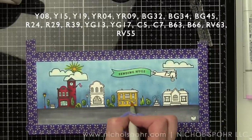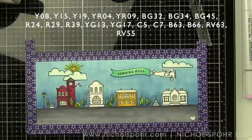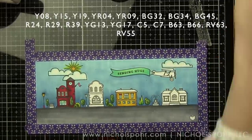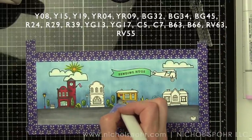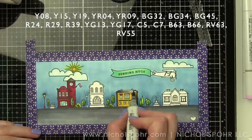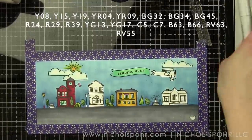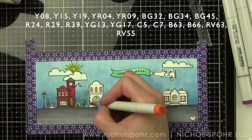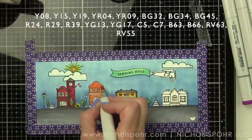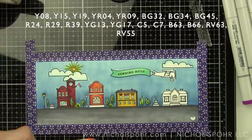I'm using Y08, Y15, and Y19 to color in this house. You'll notice that the houses are all going to be rainbow colored for the most part — red, orange, yellow, and purple. The rest of the rainbow comes in with the blue sky and the green of the trees. I love to incorporate rainbows in a non-traditional kind of way, and this is one of my favorites when doing a cityscape type of scene. Let's go ahead and color that second building from the left orange with YR04 and YR09. The top of this house and some of the accents are going to be in shades of red, and some accents will be in gray.